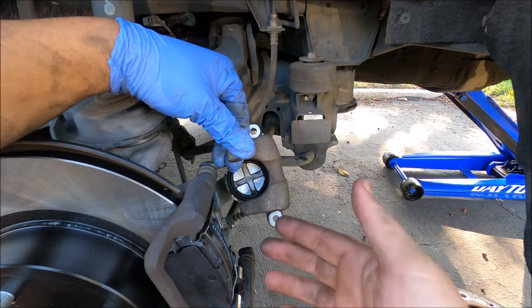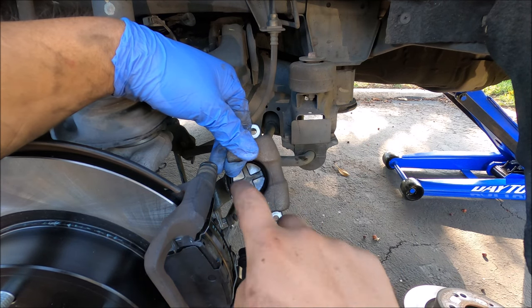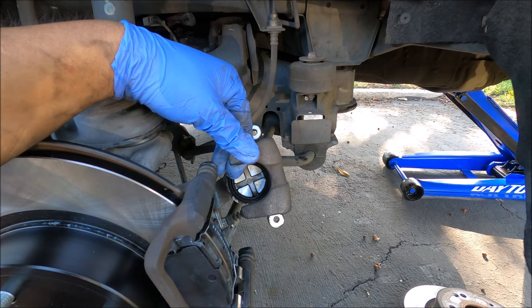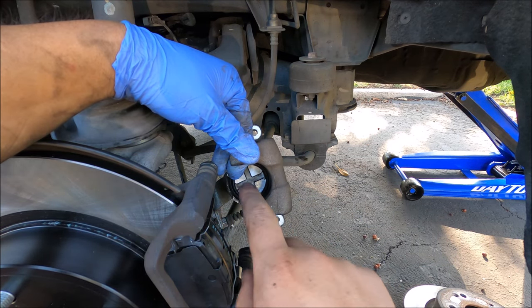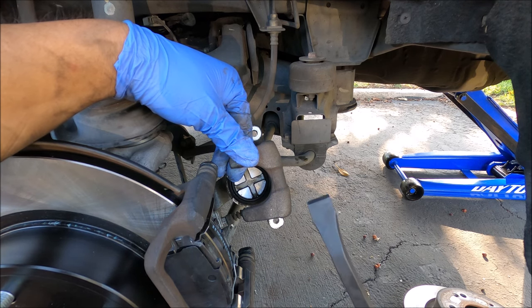Now, you don't need any special tools. You do not need the little cube or the little gizmo where you put it back here into your bracket and you twist the thing to make that go back in. Unlike the front caliper, this one you do have to twist it back in. There are two ways that you can do it without those special tools.